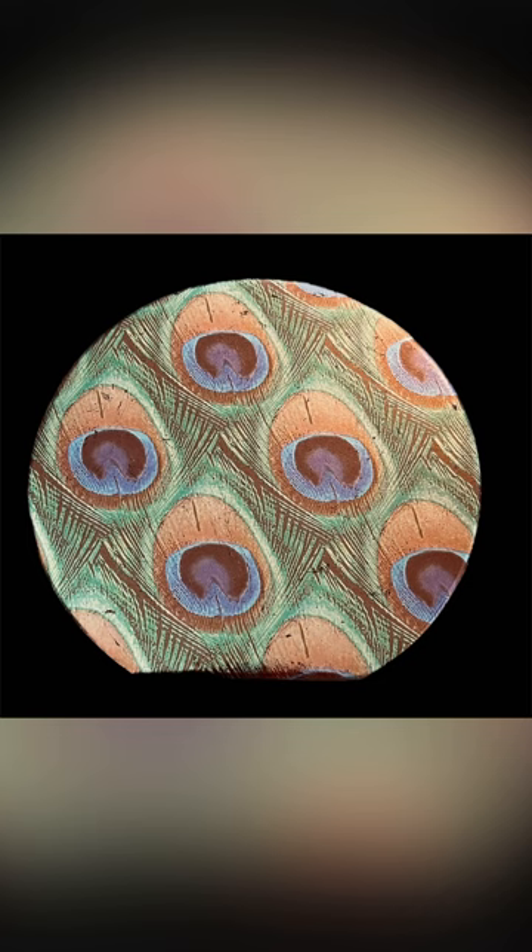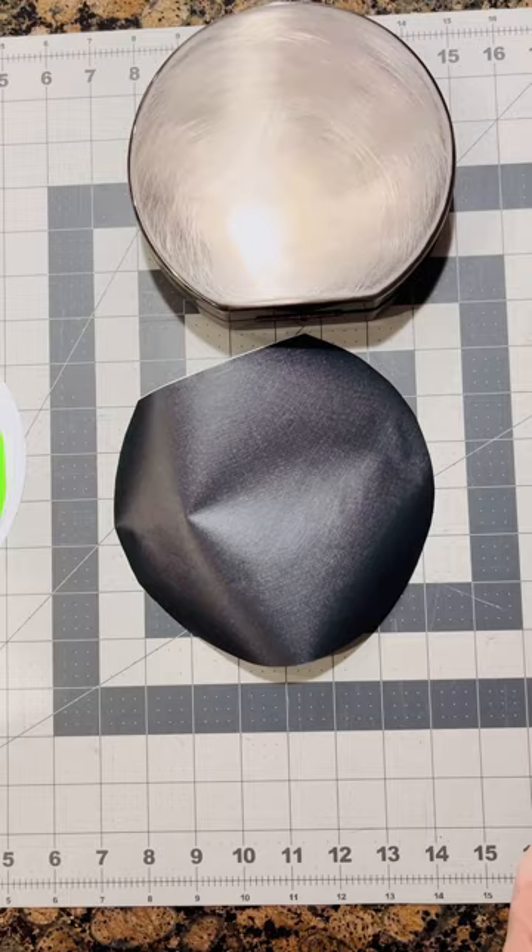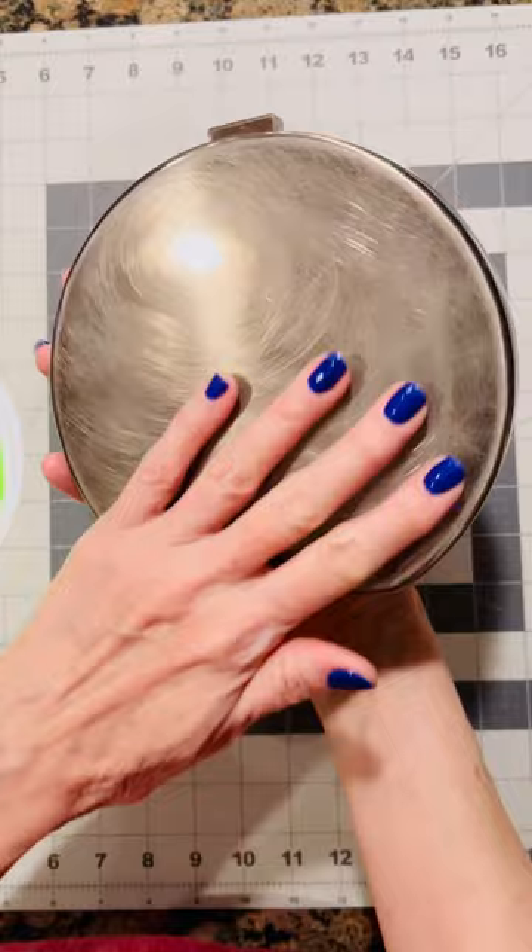Hello! I thought I'd show you one way that I use transfer foils on purses. For this one, I'm using a stainless steel purse, but the same technique can be used on acrylic purses as well.